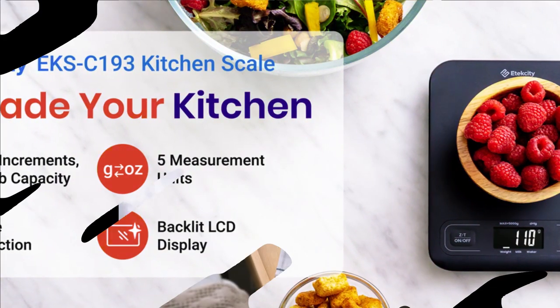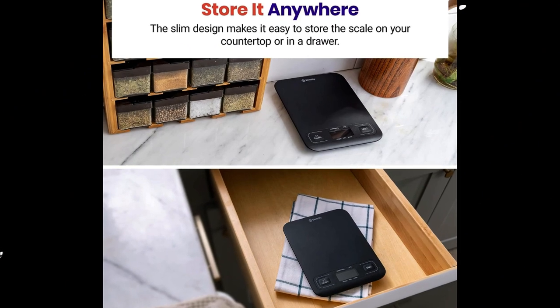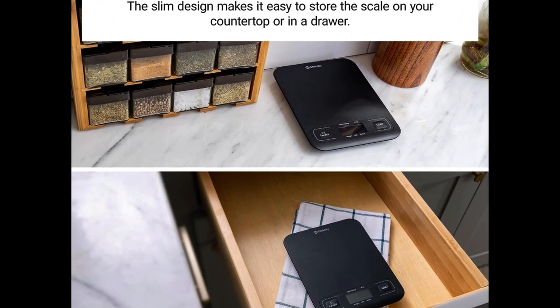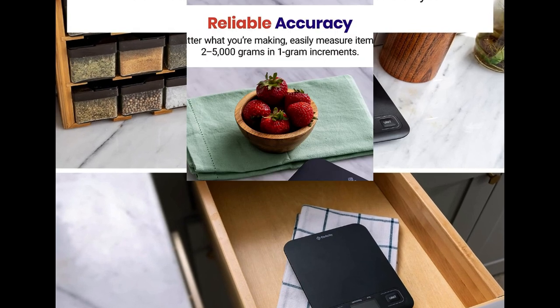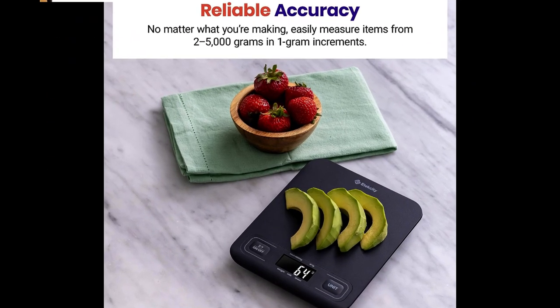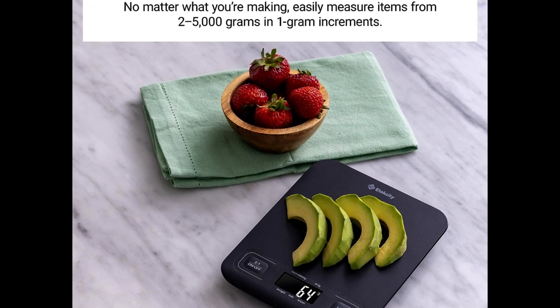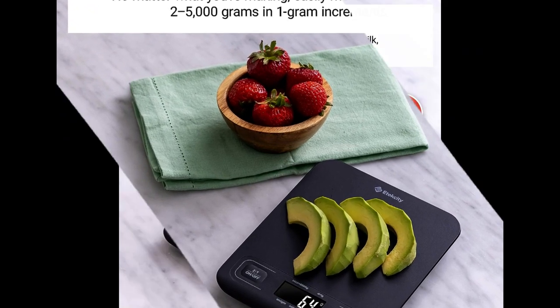Special Features: Precision Balanced, Non-slip Platform, Backlit Display, Auto Shutoff. Display Type: LCD. About this product. Reliable Accuracy. Weigh items between 2–5,000 grams in 1 gram increments. Fine-tuned precision makes the scale great for cooking and baking. Multiple Units.